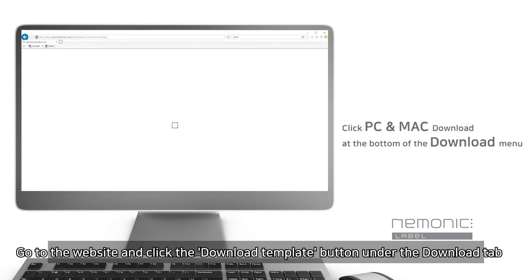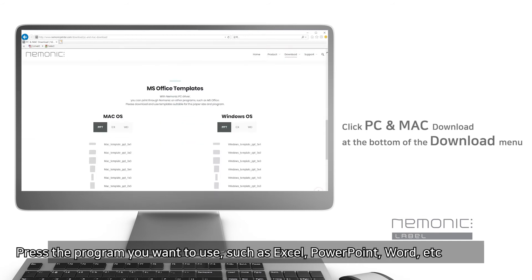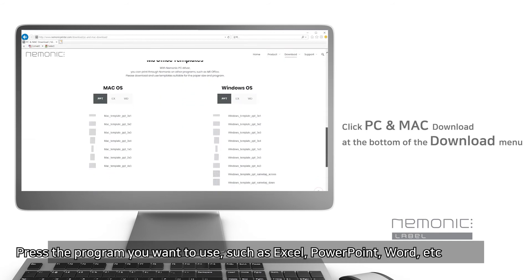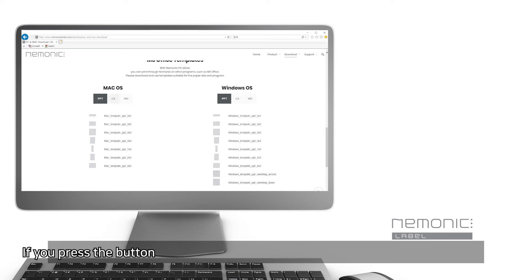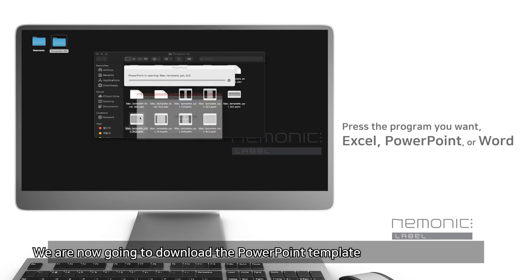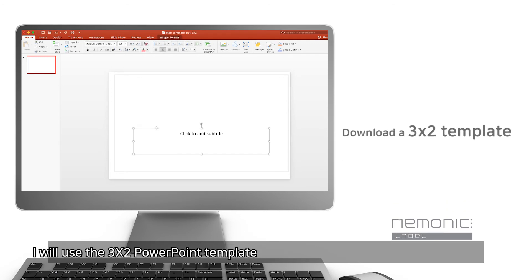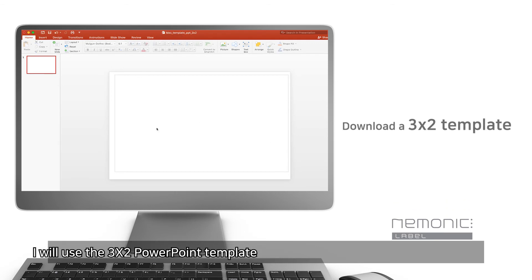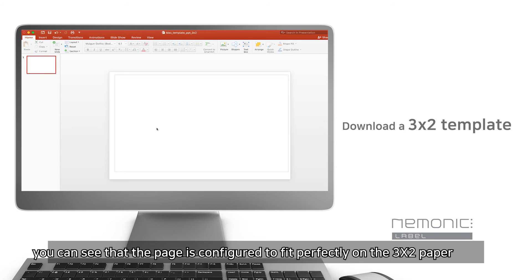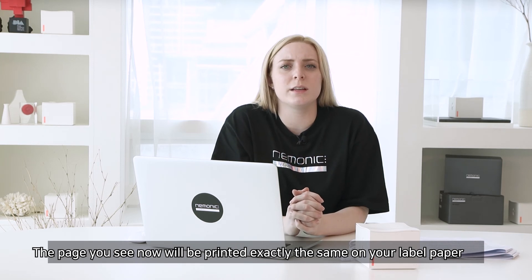Go to the website and click the Download Template button under the Download tab. Press the program you want to use, such as Excel, PowerPoint, Word, etc. You can see that there are many different label size options. We are going to download the PowerPoint template for the 3x2 cartridge. When you open the file, you can see that the page is configured to fit perfectly on the 3x2 paper. The page you see now will be printed exactly the same way on your label paper.